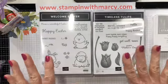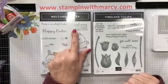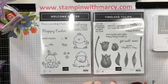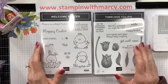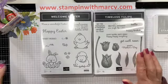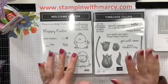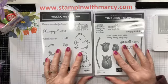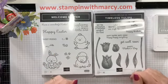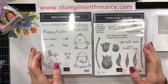Today I'm going to be creating an adorable little Easter basket using the Welcome Easter Stamp Set as well as the sentiment from Timeless Tulips. Please comment and let me know where you're coming from — say hello, give me some love, show me some hearts. The algorithm really likes hearts and thumbs up. Please share my video — sharing is caring and it's how I reach more crafty friends.